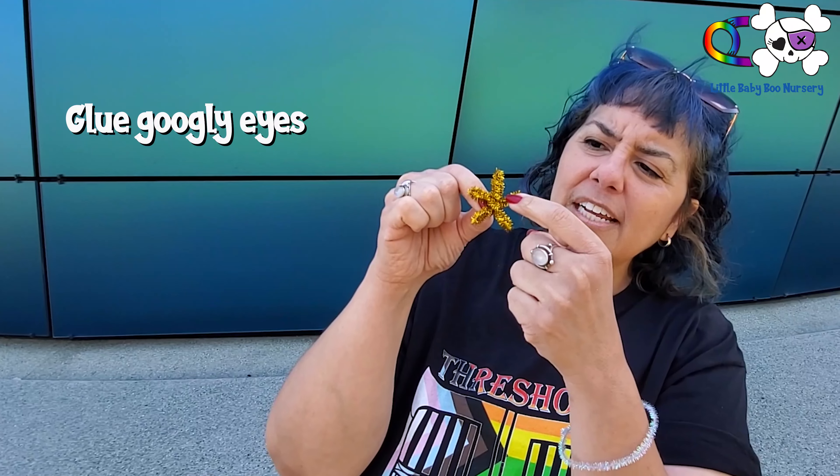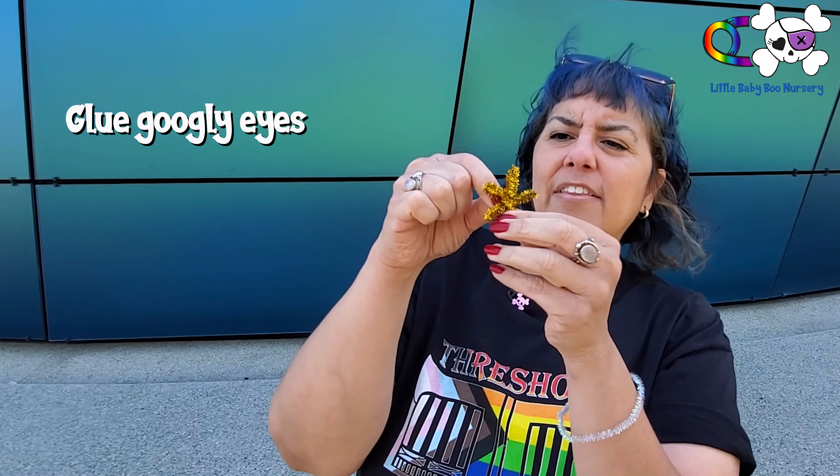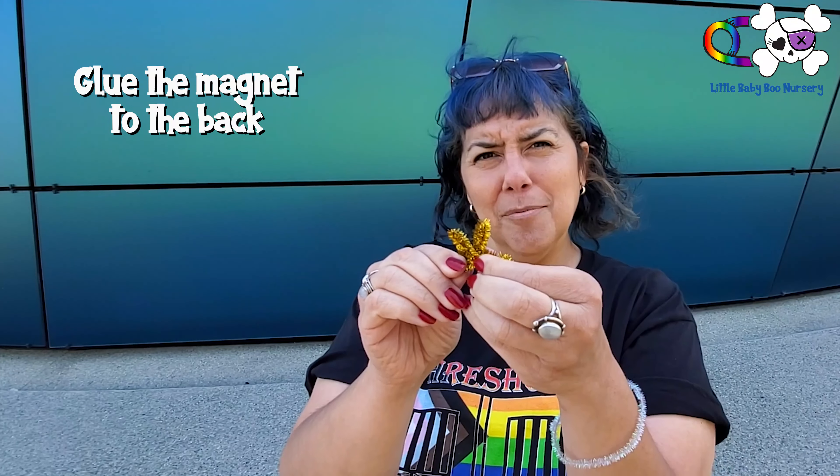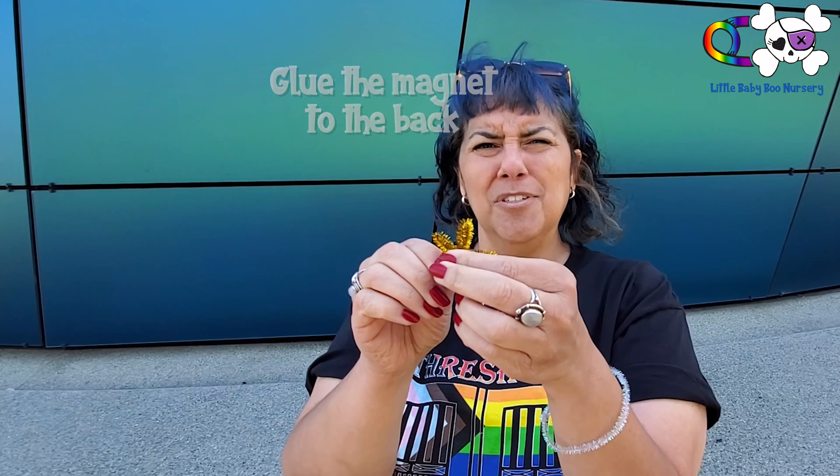You can just attach the little tiny eyeballs right here, and then the little magnet in the back with glue. I would suggest not doing hot glue because you're a baby, you're gonna burn yourself.